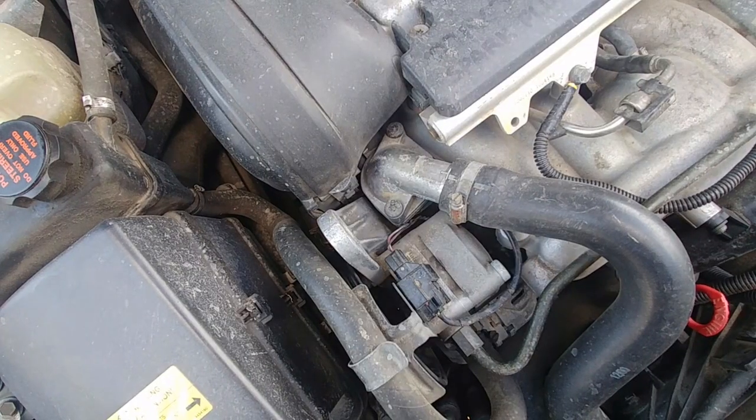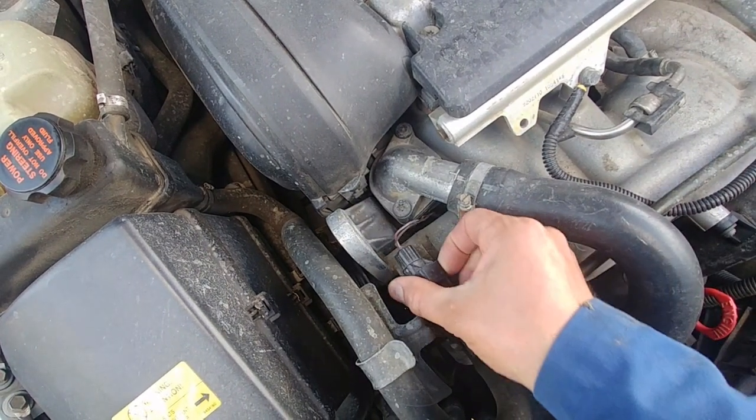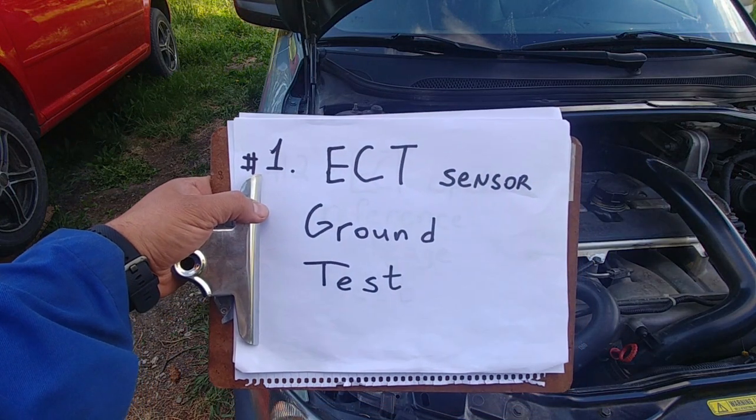First of all is a visual inspection. We're looking for a broken wire, loose connections, and then we move to our first test: the sensor ground test.